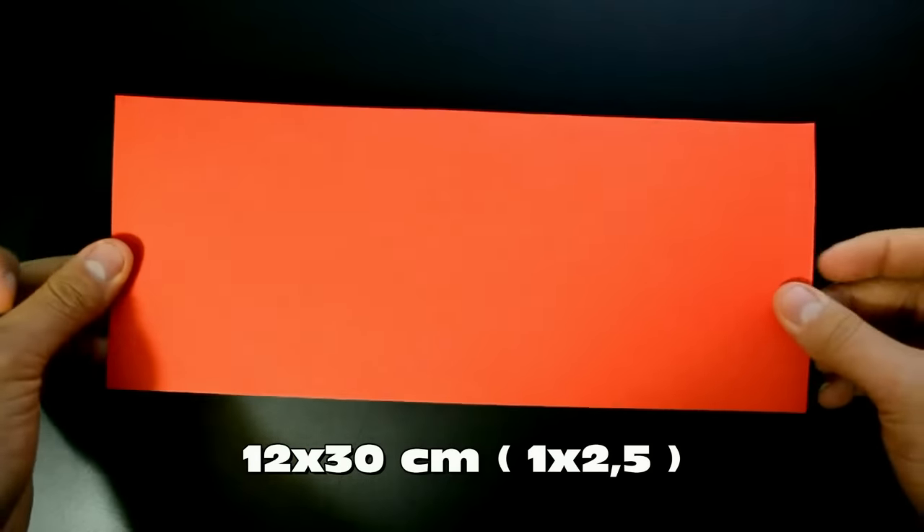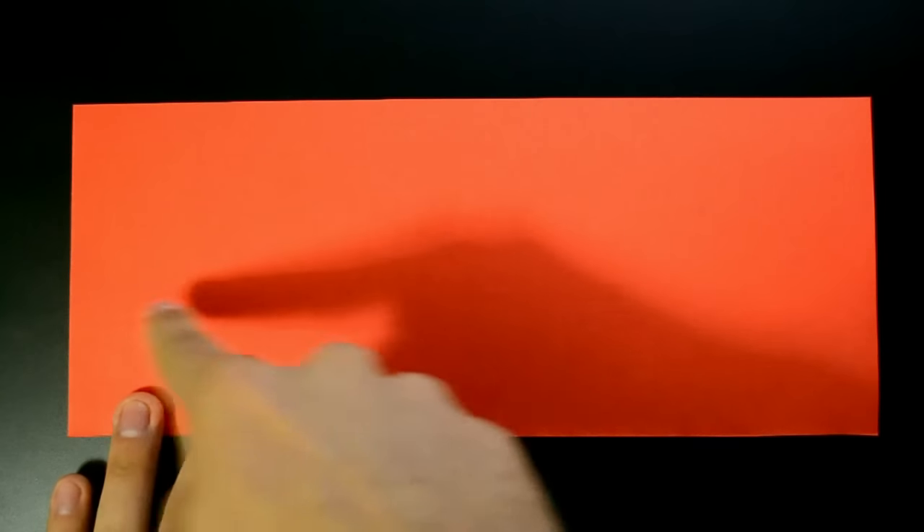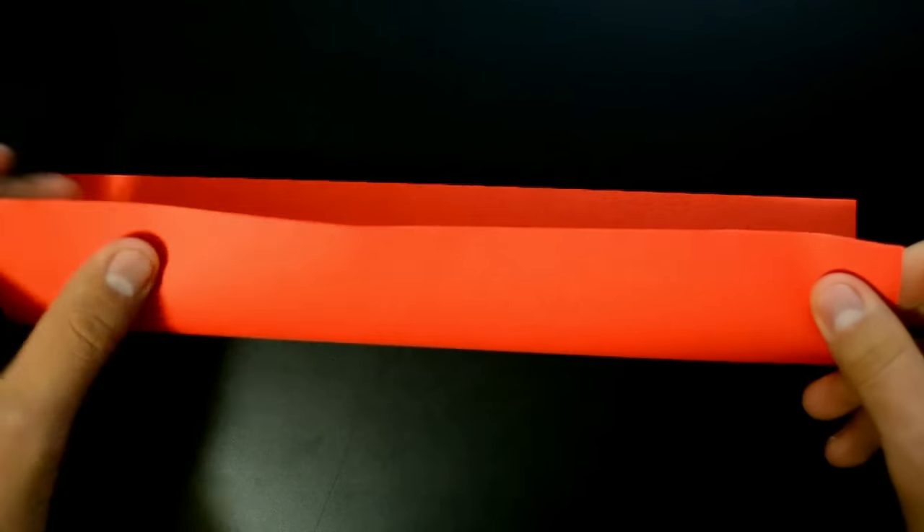In this video I'll use a 12 by 30 centimeter sheet, same color on both sides, and in this position. Our first step is to fold in half horizontally, like this.